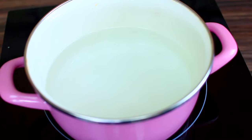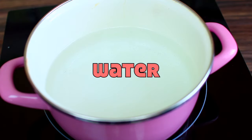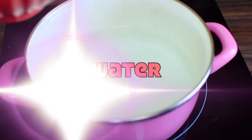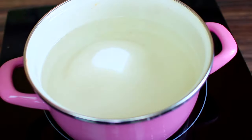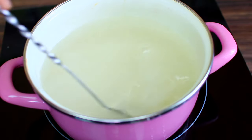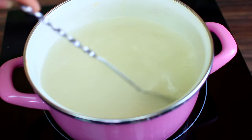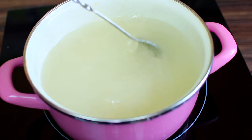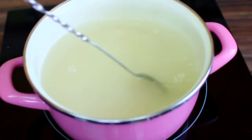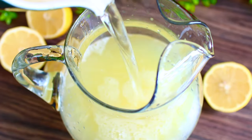Next, set the lemon juice aside and prep the other ingredients. However much lemon juice you end up with, grab a pan and pour the same amount of water in it — so in this pan I have exactly two cups of water. Add the same amount of sugar — exactly two cups. We're making a syrup, so place this over medium heat and let it heat through until the sugar is completely melted and the water runs clear. Once the syrup is ready, pour that into the lemon juice.